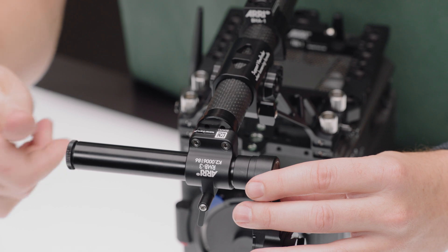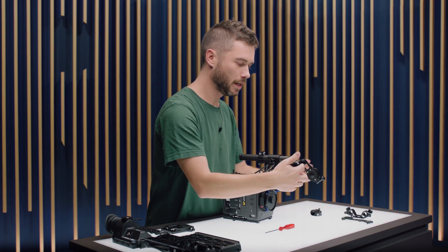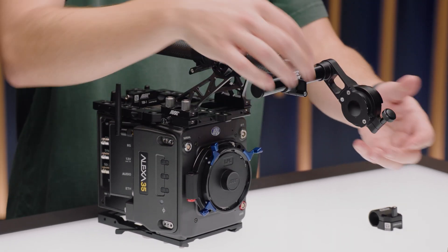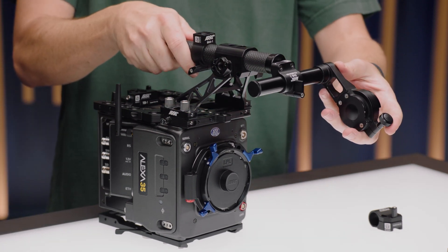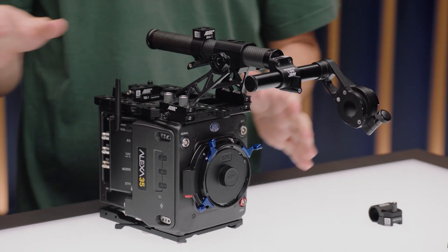You can still slide the whole handle forward and backwards if you need to get the position of the viewfinder just right. Single clamp here with an obviously big range of motion — you can use viewfinder extension brackets and all that kind of stuff as well. Bear in mind that because this is a cylinder, you will have to just make sure that it is completely level. But once you've locked it off, it's a big clamp and it'll hold it quite solidly.